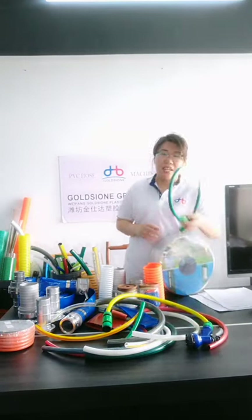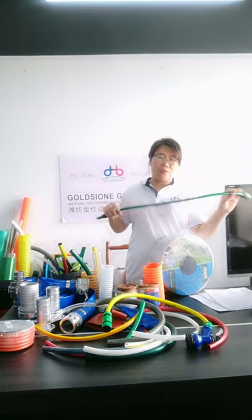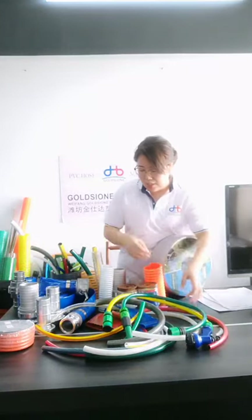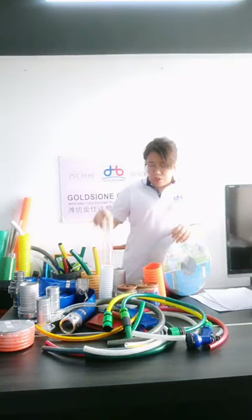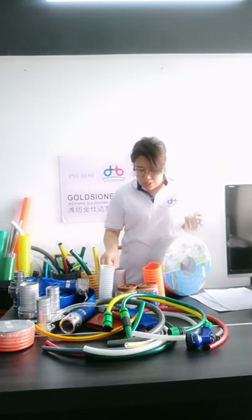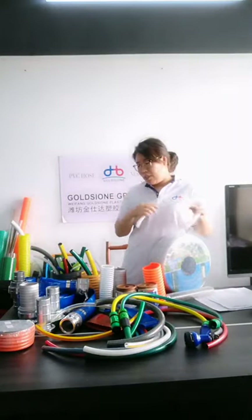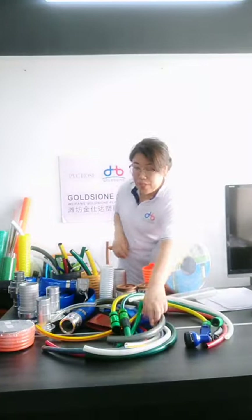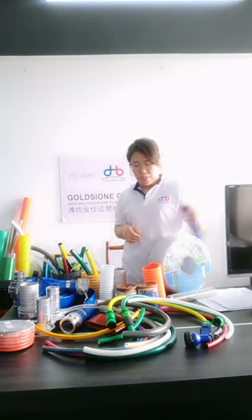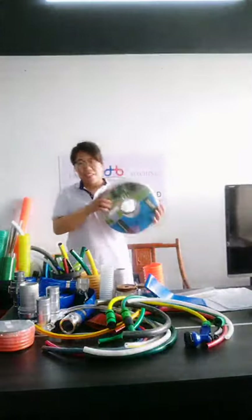This concludes the introduction and answers about PVC hoses. If you have questions about other products, welcome to contact us. In the following days, we also want to introduce our steel wire hose and fiber wire hose, and will again introduce our PVC glass hose. Thank you.